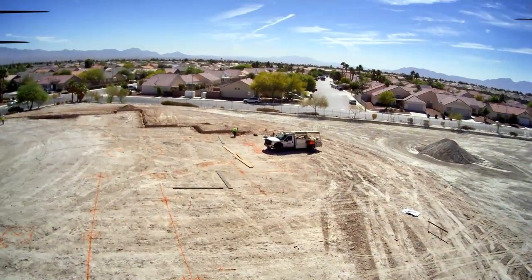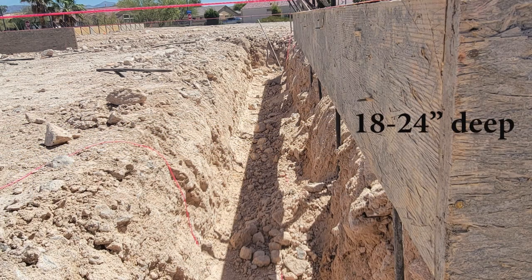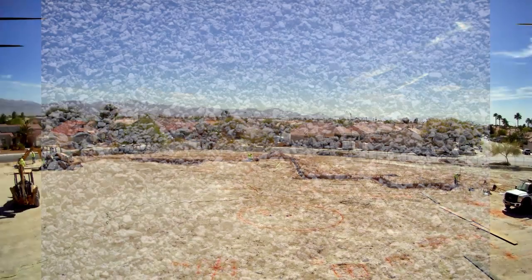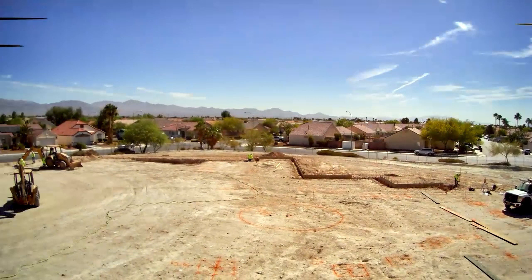Form boards — the top of that form board will be the actual floor. So they dig a trench between 18 and 24 inches, fill that footer up with concrete, and then I'll put Type 2 on the dirt. Type 2 is a crushed gravel that's compactable. So I'll put two inches of Type 2, and then pour concrete from the Type 2 to the top of that form board. That'll be the actual level of the floor.